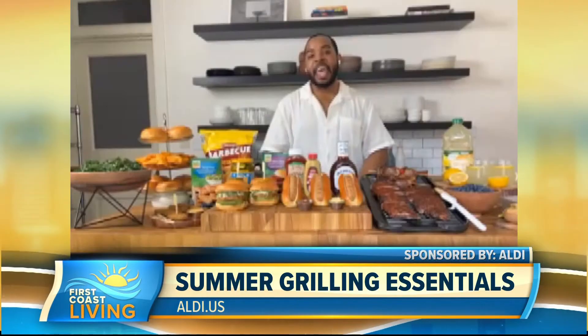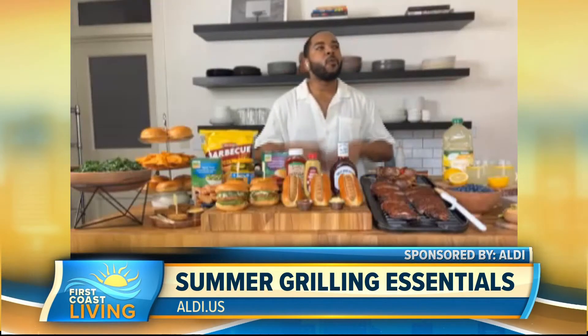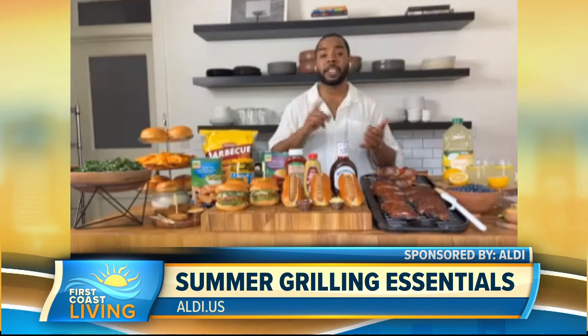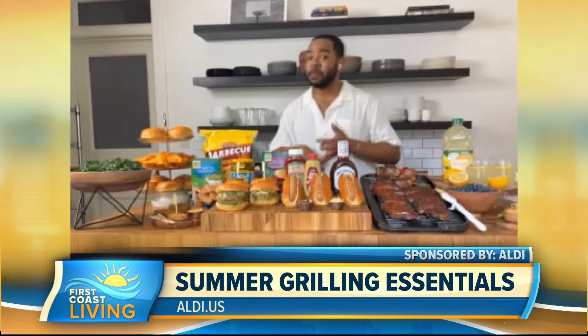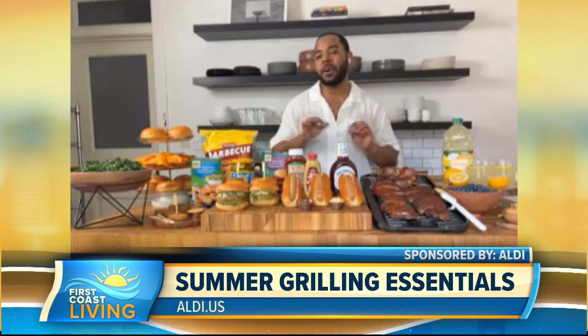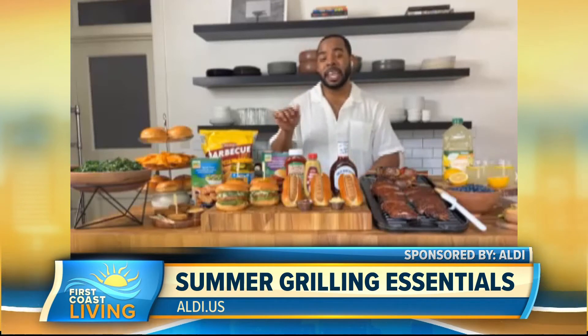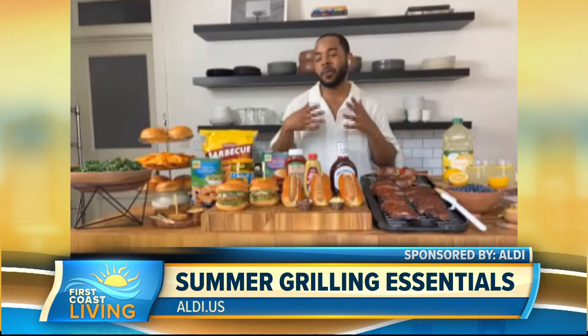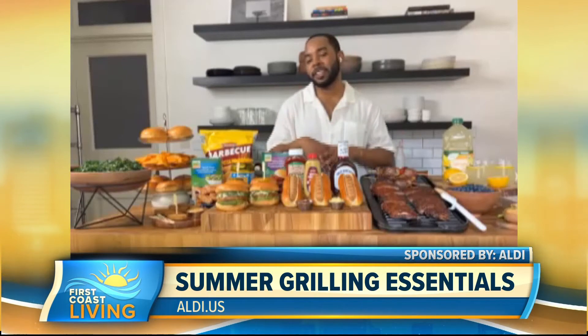Tell us more about Aldi expanding its curbside grocery pickup services — you take the safety very seriously. So no matter where your comfort level is or what your preferred shopping experience is, whether you want to shop in-store, curbside pickup, or delivery, there is an option for you. All you need to do is go to aldi.us and look at the store locator to find your nearest location, and also see what types of shopping experiences Aldi has for you.